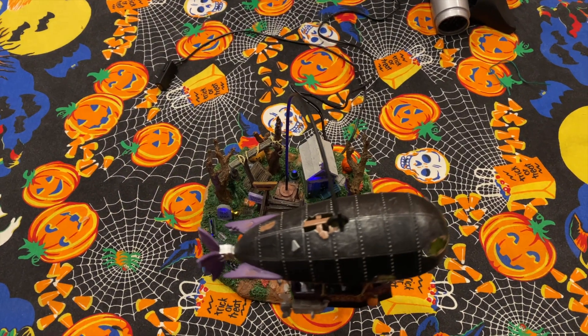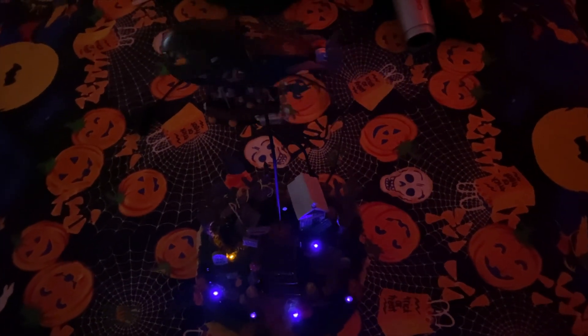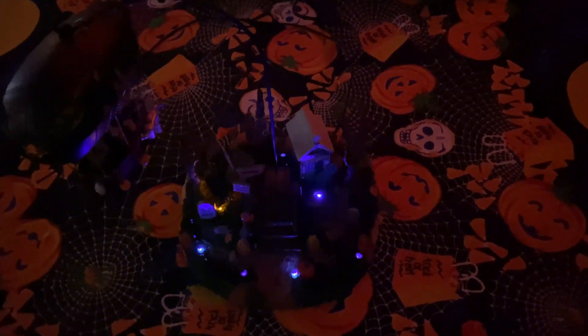Let me go ahead and hit the lights — we'll take a quick look at it. As you can see it's continuing to work just as it should. It's been running for a little while now; I'm confident in the repair and will put it right back in the display so we can enjoy it for the remainder of the season.